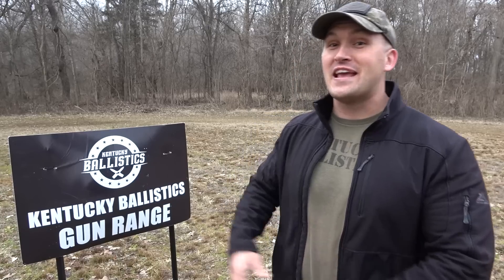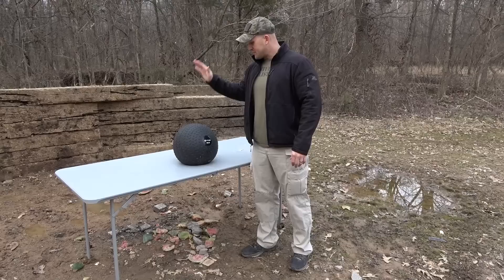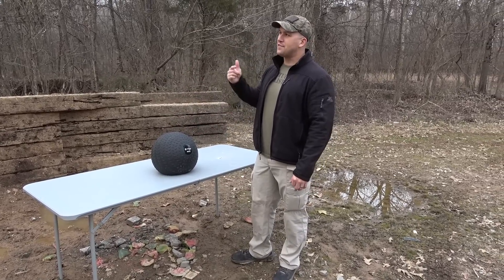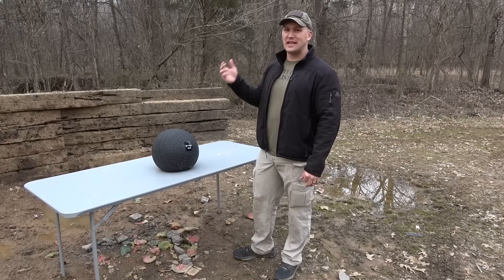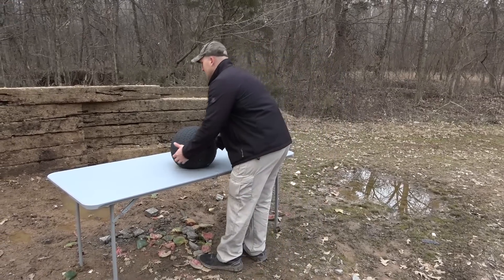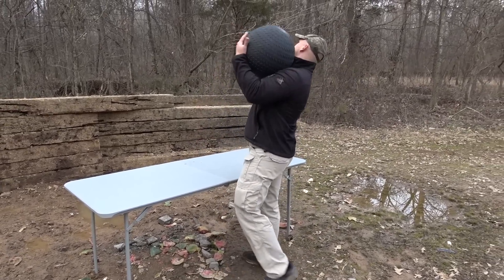What's up everybody, my name is Scott and you're watching Kentucky Ballistics. We're back out on the range and today I have a 90 pound slam ball — we're gonna see what it takes to make it through this thing. I've got it set up on the table over there, let's go check it out and get started. This is made by Titan Fitness, this is a 90 pound slam ball. I think they had one a little bit heavier but it was out of stock — this was the heaviest one I could get, and it is very heavy.